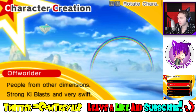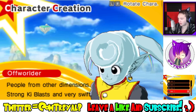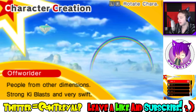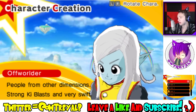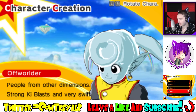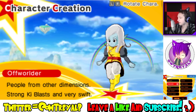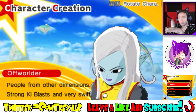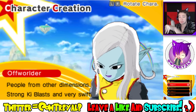First, we gotta find a good hairstyle for her. These are the different girl hairstyles — that one's cute, that one's 18's hair, and that's the long hair. I usually go with the long hair for characters. Oh, and this is if I wanted a Majin character — that's the hair for that. I don't want a Majin character, I want a Kai. So I think I'm going to go with this hair.